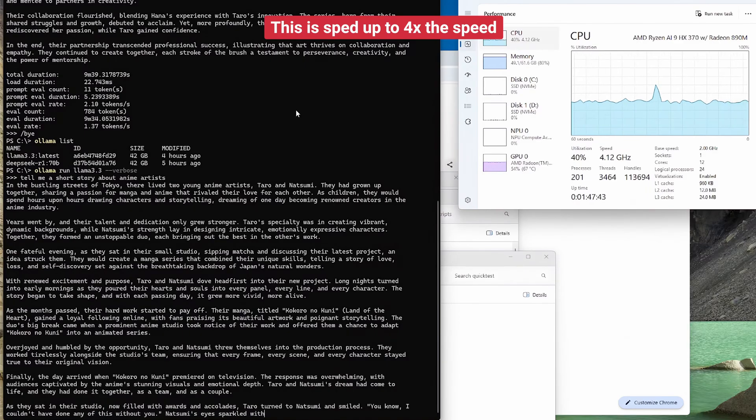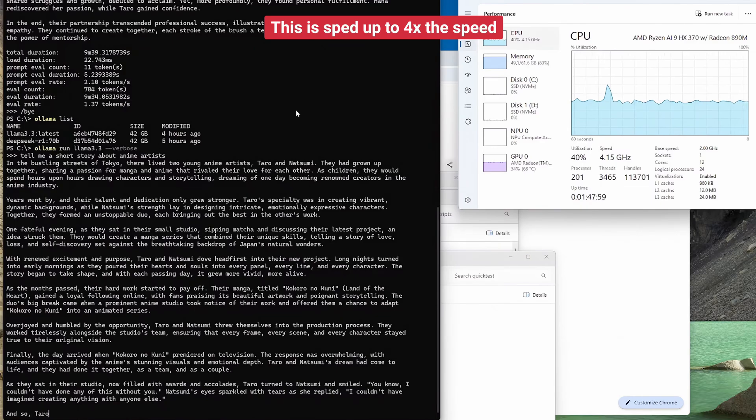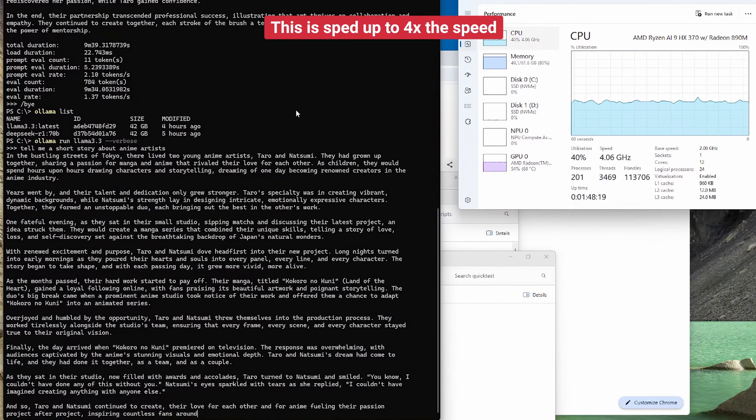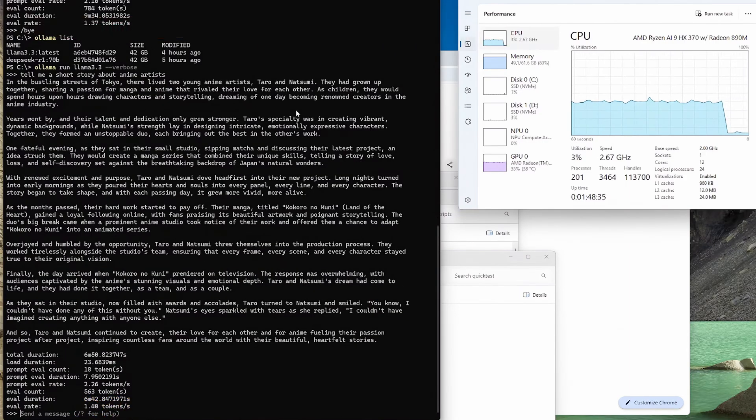I also found information online where someone got the GPU working in a Linux system running the same models, and the token-per-second result was similar to my CPU-only result. So this system is definitely not powerful enough to run large LLM models.